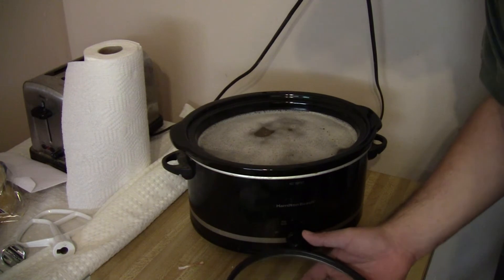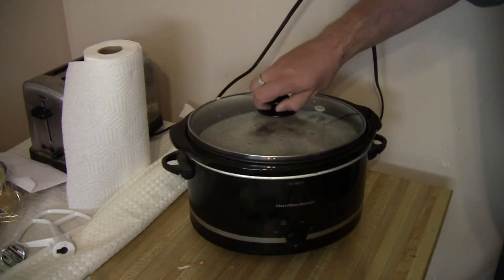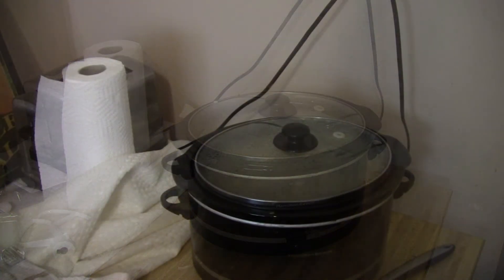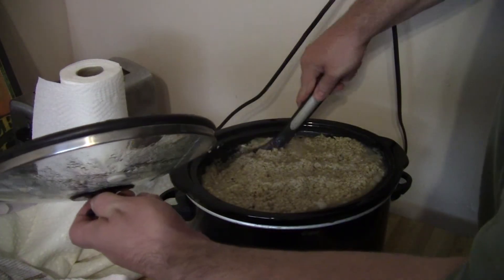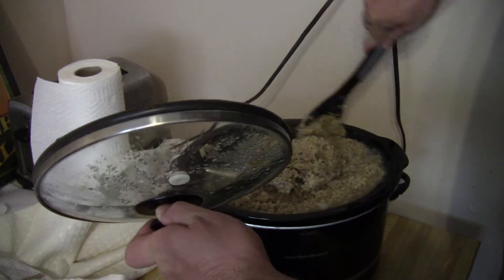We're going to let those cook for a long time — 90 minutes on high. After about an hour and a half, your oats should be nice and thick, just like this.